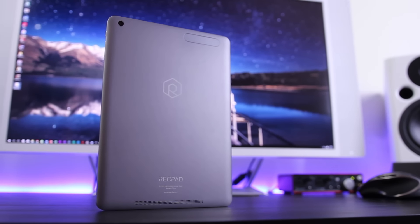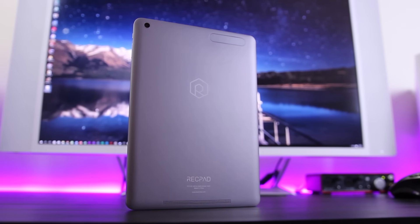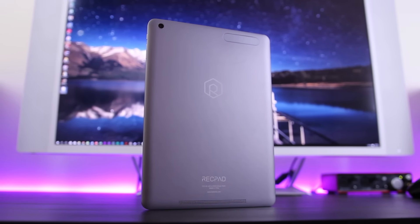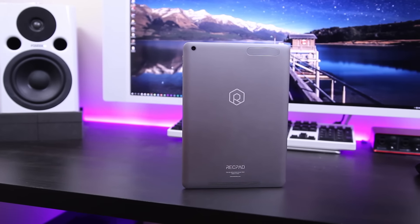What's good guys, Austin here, and today I have a quick review of the Rektronix Rekpad 10. It's a 10-inch tablet that you might mistake for an iPad, but there's one catch — it's half the price. Oh yeah, and it runs Android, so let's get into it.